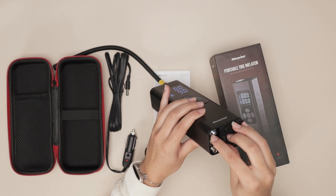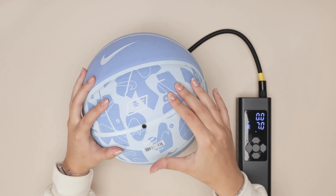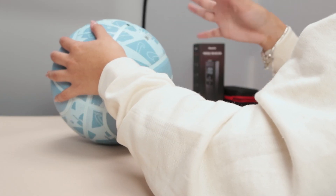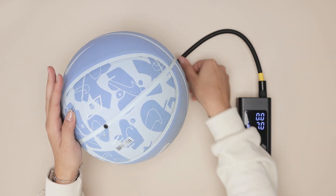This thing is absolutely incredible and a necessity when you're on the road. You have a bunch of different accessories — let's put it to the test and fill up my basketball. I have my basketball here and it is quite low, so we're going to make sure it's just right. The PSI says 7.3, so I made sure to put 7 and I set it to ball mode.